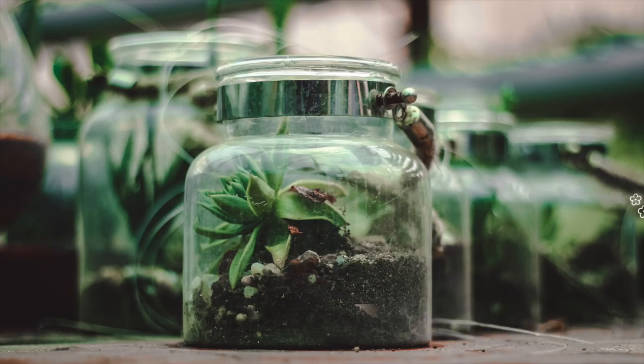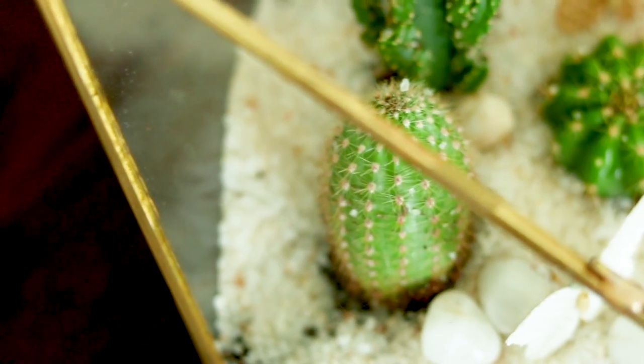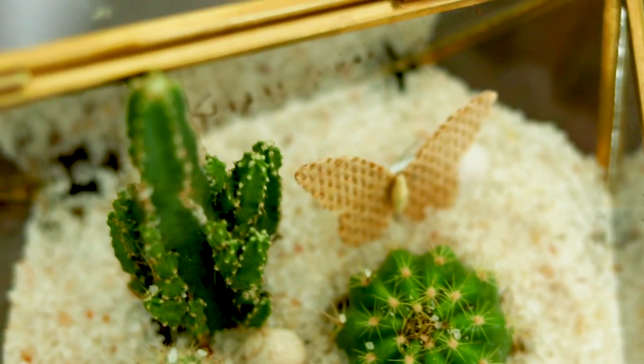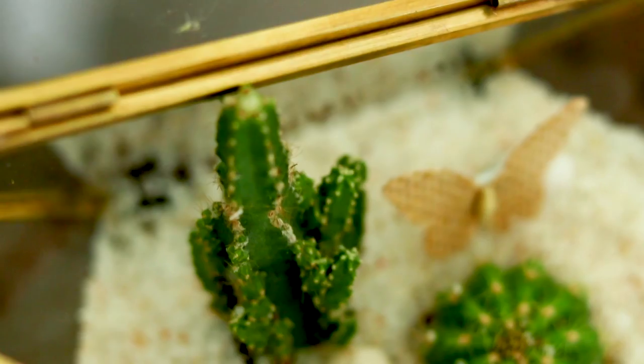The concept of terrarium originally was that you have a closed container with a lot of plants growing in it — an ecosystem in a closed space. But recently the concept of terrarium has evolved into more of a decor product, something which is pretty and looks nice kept in some part of your house.